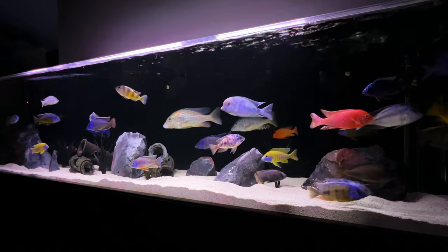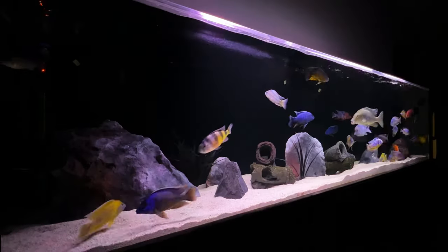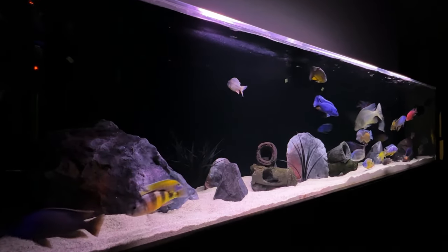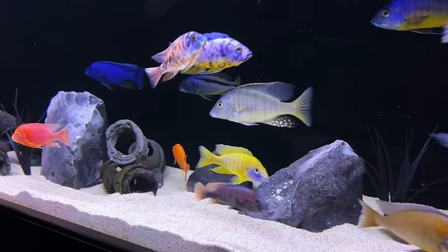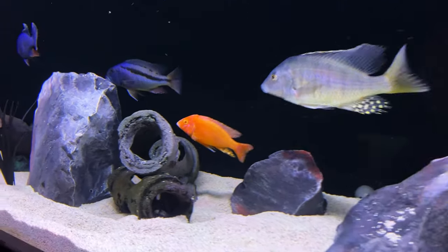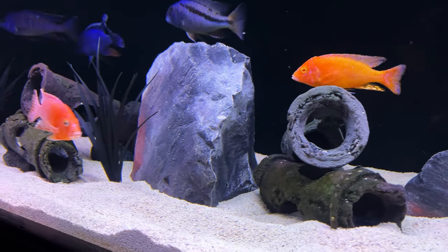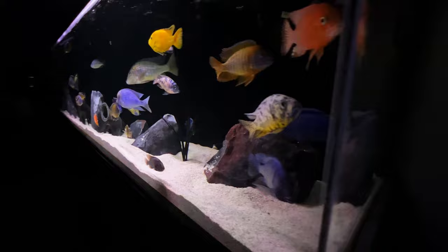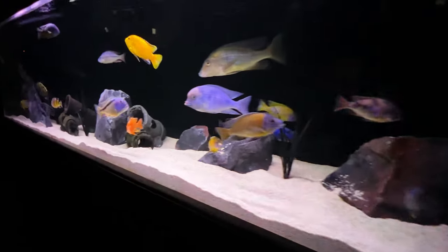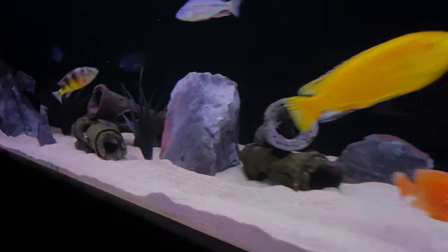And the final product. Not as cool as the South American tank, but still pretty freaking cool. Let me know what you think. We'll see you next time.